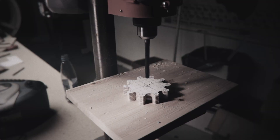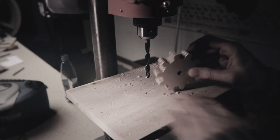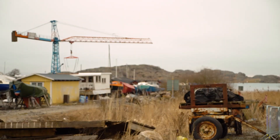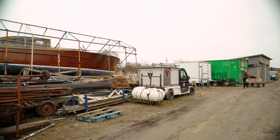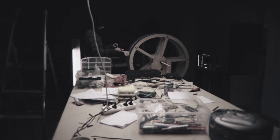It became very clear to me that to be able to build a functional marble machine that we can take on a tour with Wintergatan, I needed to be able to cut plywood with much higher precision. So welcome to this series where we are going to build a functional marble machine, the Marble Machine X.